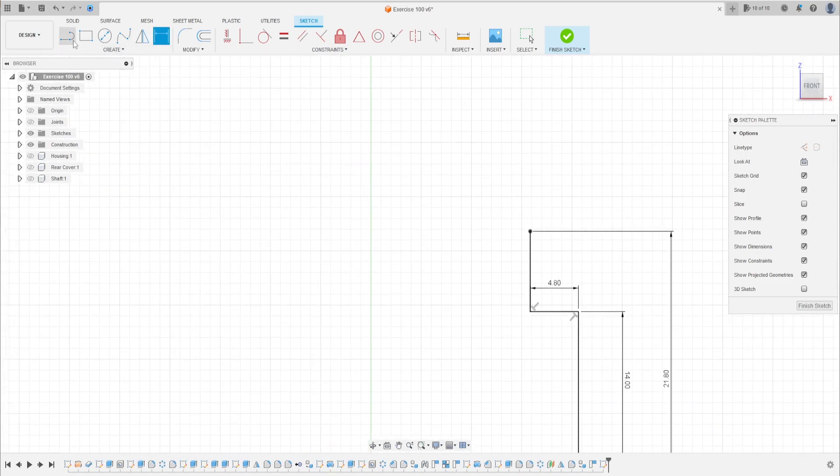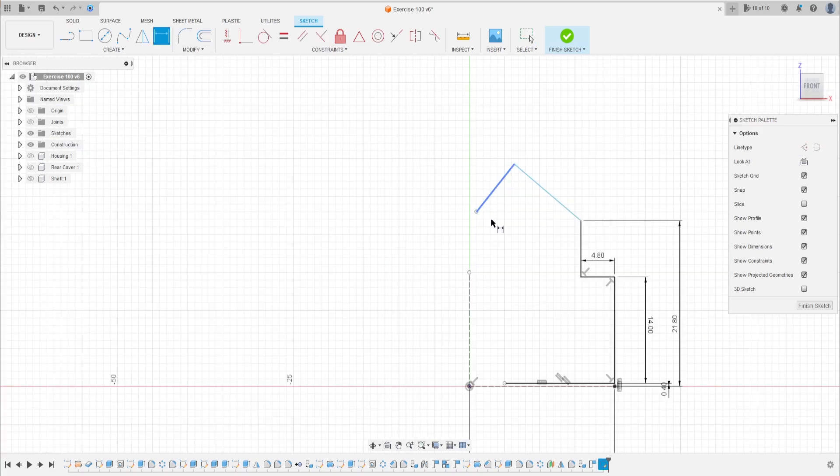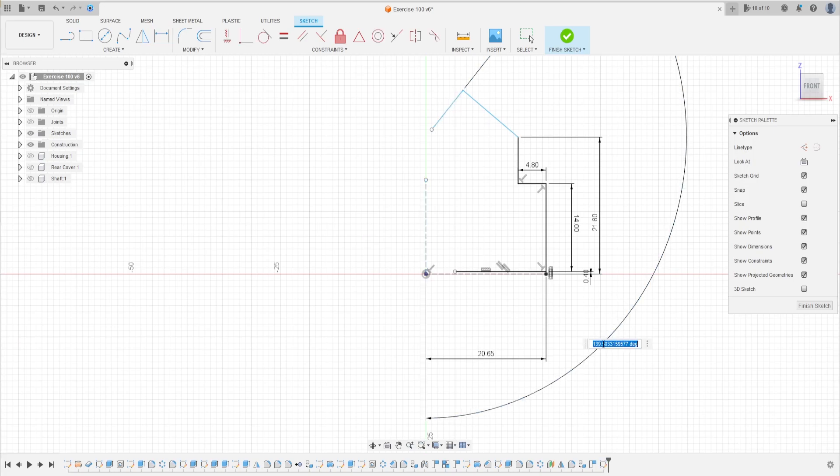Select the line again, make a line here. Go to sketch dimension on these two lines. Make a construction line here, go to sketch dimension, click on this line and this line — the angle between these two lines is 141.2 degrees.